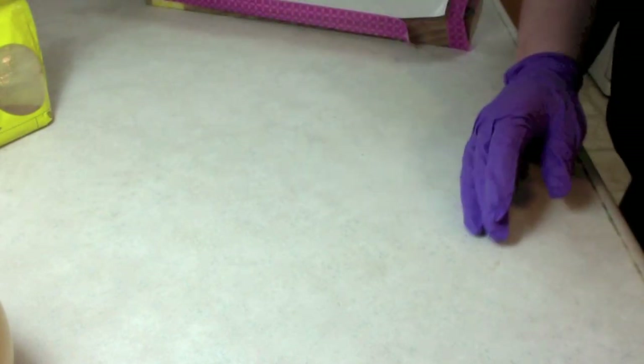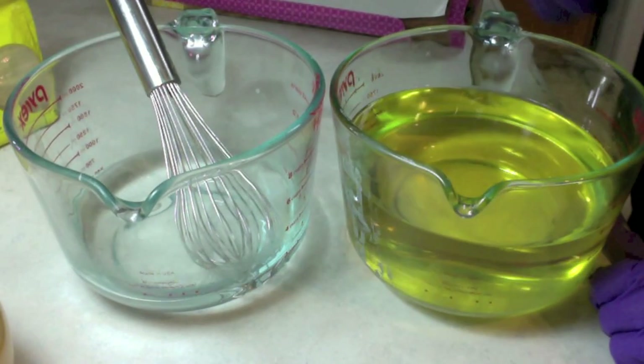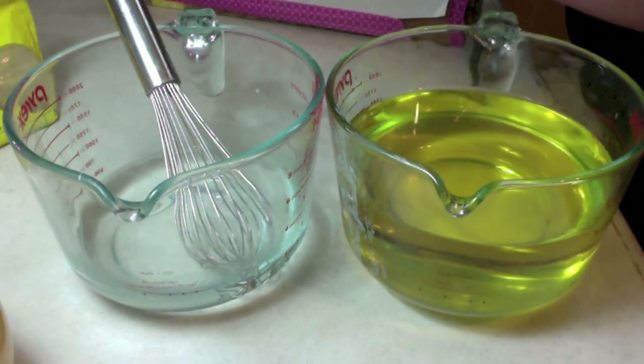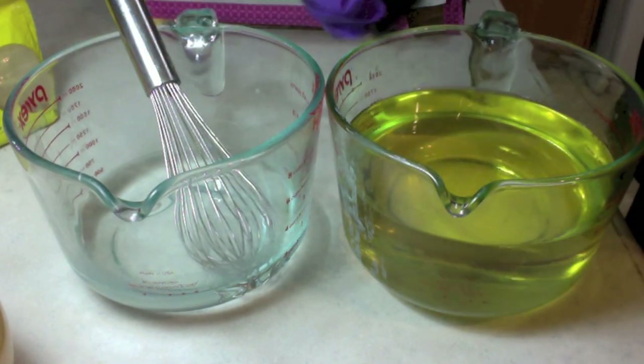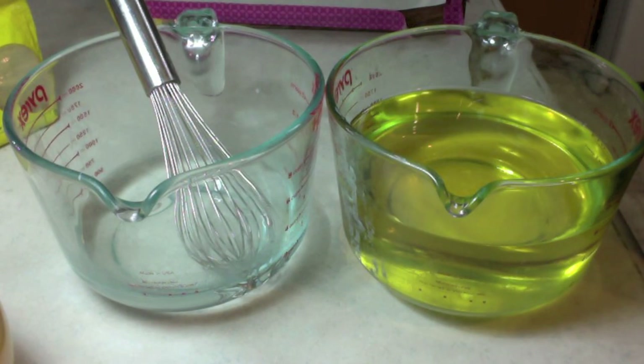First we need our safety glasses — put on my safety glasses — and then I'm going to go get my lye. Here's my lye and my oils, and let's check the temperature. My lye is 89, my oils are 82.